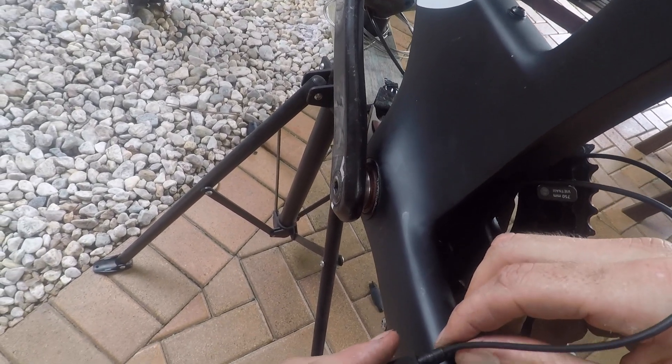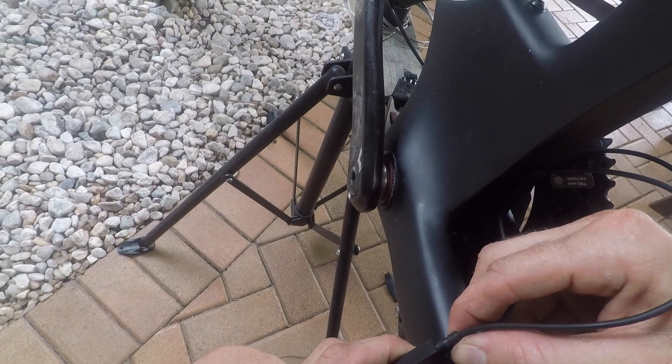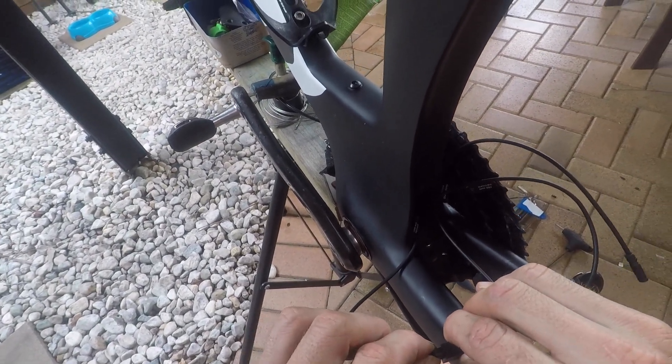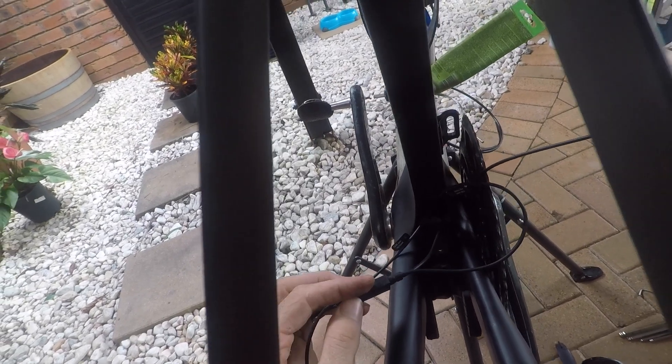The front derailleur is really simple on this bike — it simply just has to go through this hole. That's now the three main cables. Now we're just going to hook the battery up. I'm going to connect the front derailleur and the rear derailleur into junction box B here. Next, I'll hook the cable that's going up to junction box A, and my final cable that's going to the battery. We're now ready to put the junction box inside the frame and tuck it away for good.